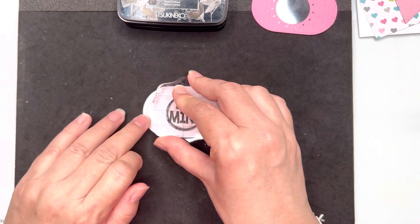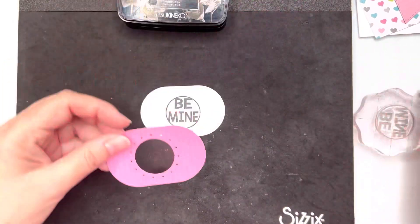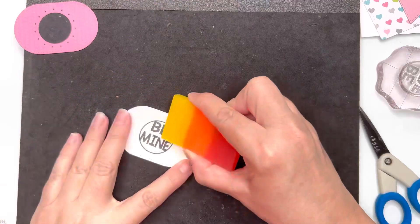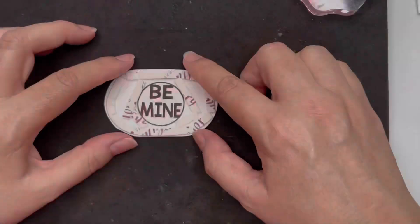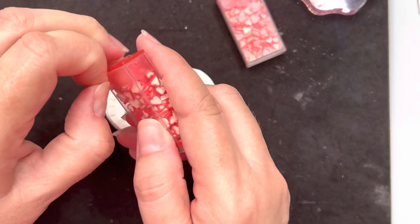With the Versafine Claire ink I find that you get a really nice stamping impression if you let the ink or your stamp sit on top of the paper for a little bit longer. I'm just rubbing out the circular shape I made so I had a bit of an idea of where to place the stamp.